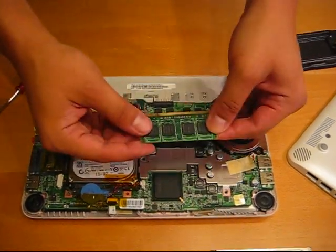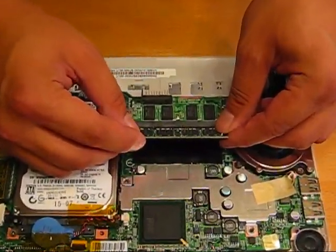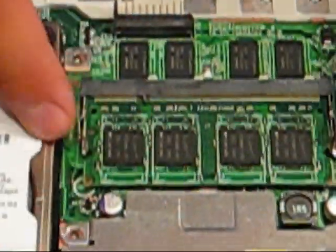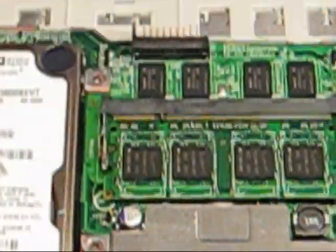Just take it in. Make sure you match up the notches. Stick it in like so. Give it a little wiggle. Make sure this is in tight and snug.